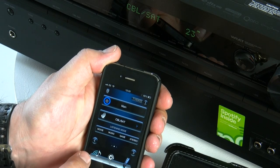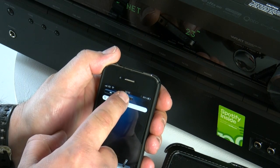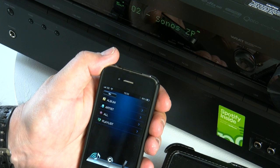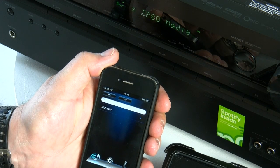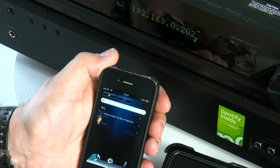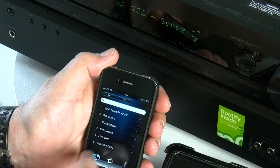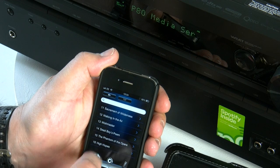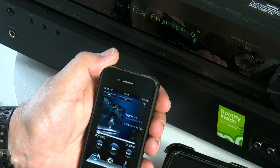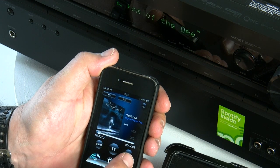Another cool function of the app is you can stream music stored on the phone directly to the receiver. You just need to press the musical note button on the left-hand side — this will take you to options: album, artist, all, and playlist. I'm going to go for artist; I've got one in there at the moment — Nightwish — and I've got an album and a video. I'll select the album, then choose from the tracks. Press a track and it will automatically start playing on the iPhone and stream that information across the wireless network to the AV receiver. You can do this with any and all of the music stored in your phone.